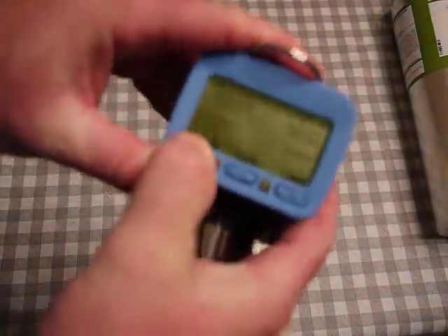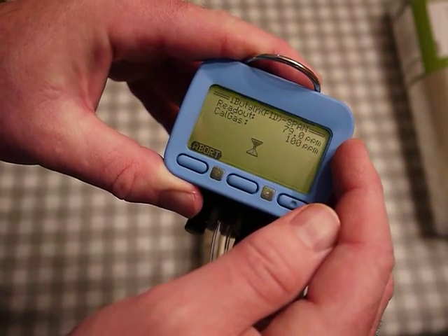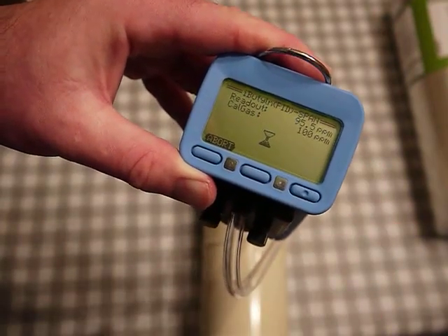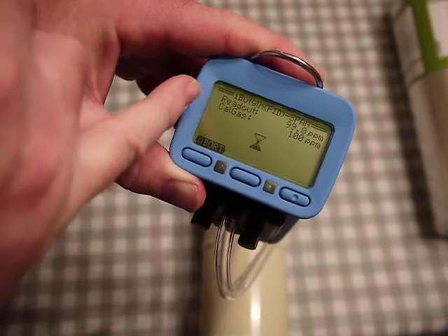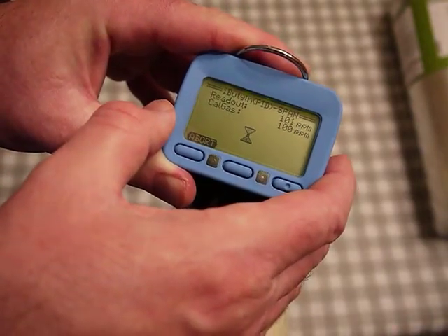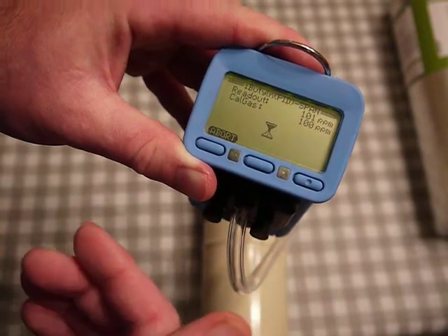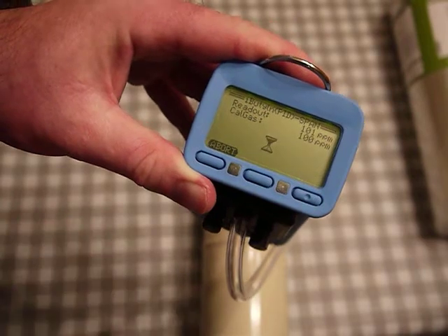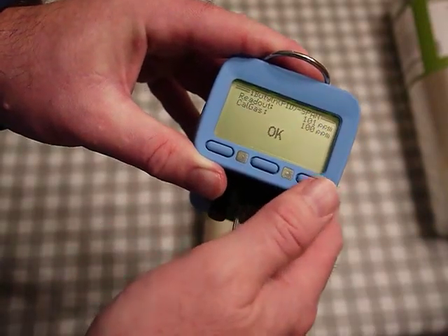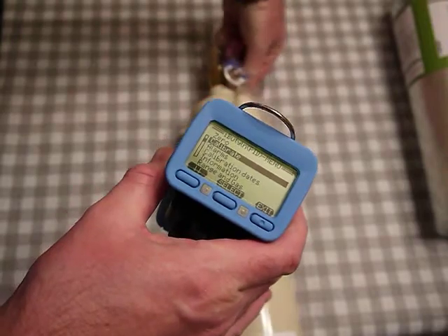I turn on the gas and hit 'start.' I can see the isobutylene gas flowing over the sensor and watch the reading come up. The unit knows the calibration gas is 100 ppm — it reads the sensor and waits for the reading to stabilize, then locks in the calibration. When exiting, it will ask you to accept any changes — make sure you do that to officially lock in the calibration.